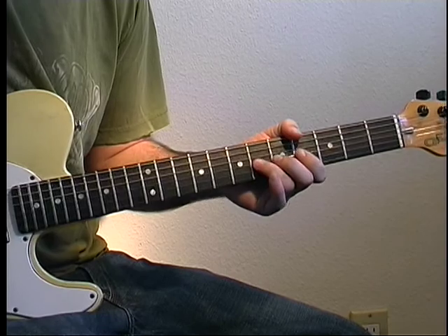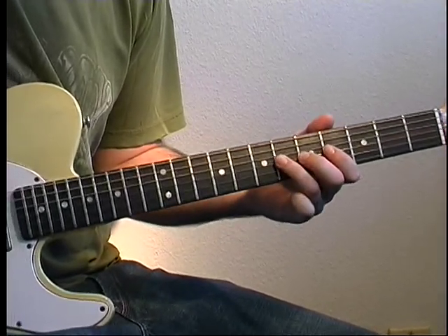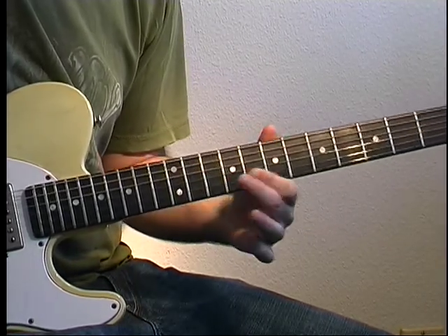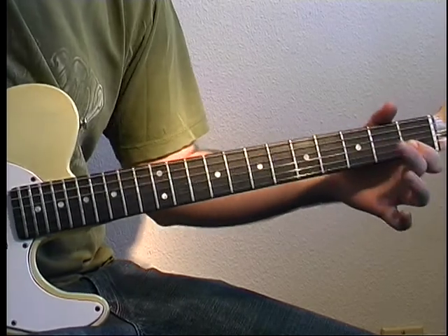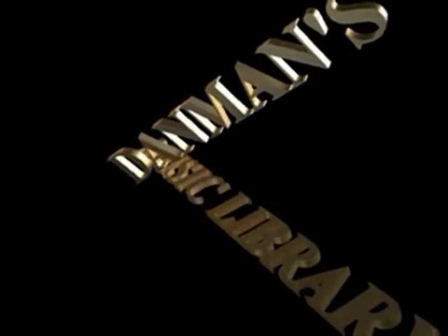The next step: five, five, five, six. Five, six, seven. Five, five, five, six. Five, six, six, eight.